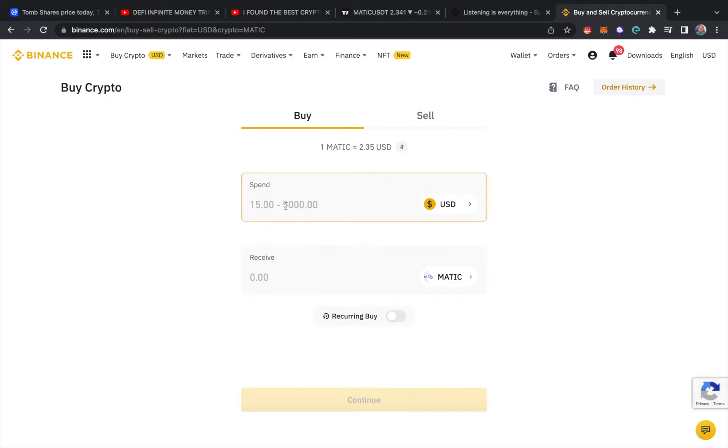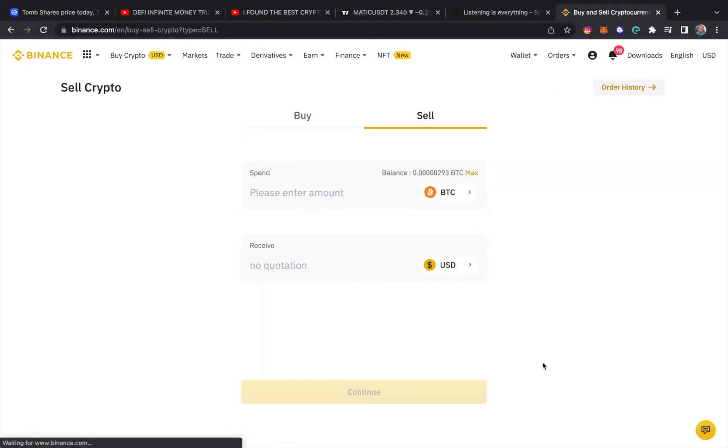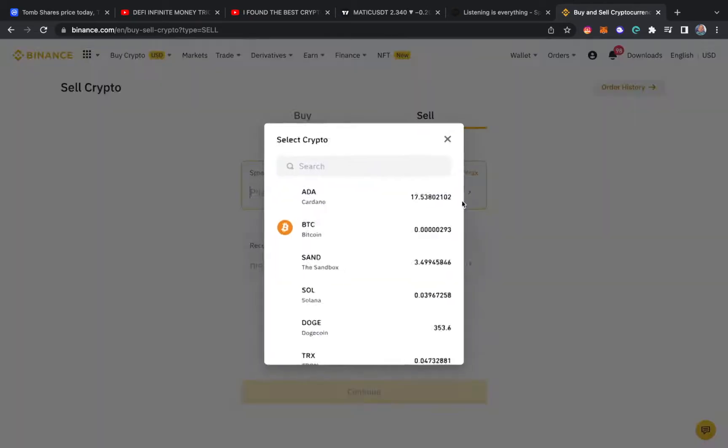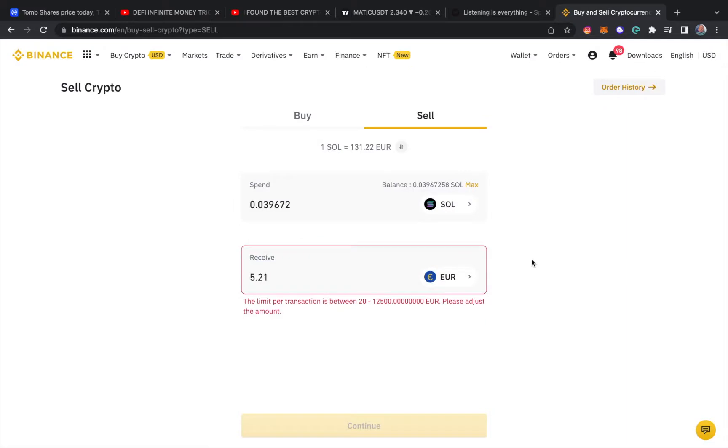You have a limit — you have to buy at least fifteen dollars and a maximum of five thousand that you can spend. You can also sell it here too. Let's say you max it out — that's another option as well.